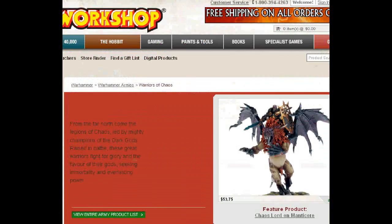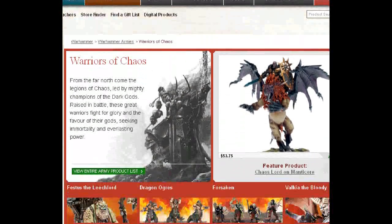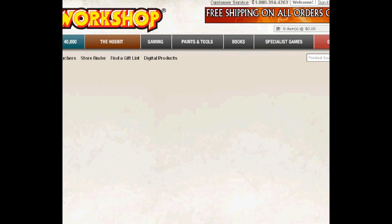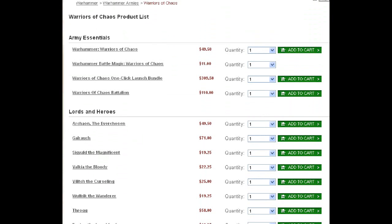So let's go ahead and go to Warriors of Chaos. This is, I do believe, the sixth hardback book for the eighth edition of Warhammer Fantasy. I'm a huge fan. I think they balance the game really well. They're creating something to stand the test of time. And you'll also notice that every single release in the book is currently available on the Games Workshop site.